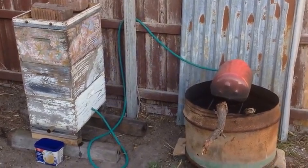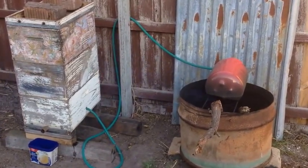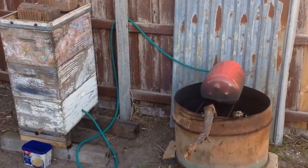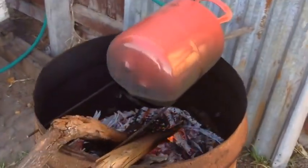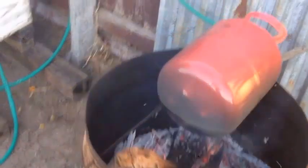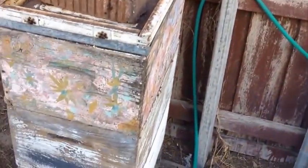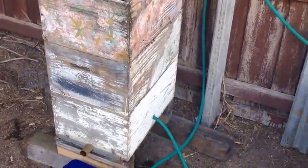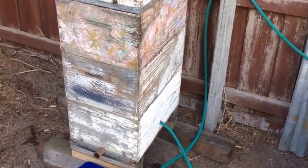This is my first attempt at a steam wax melter. As you can see, I've got an old helium balloon tank on top of a drum, separated with a fire underneath it, just running through a bit of garden hose through the valve, with a few frames in there as well as some cappings.